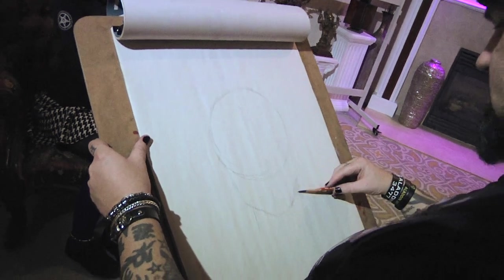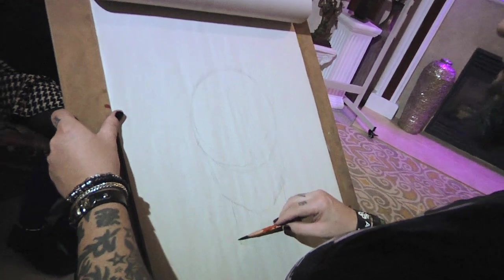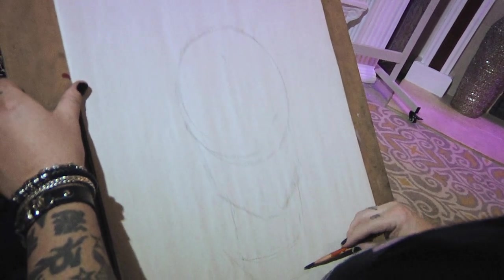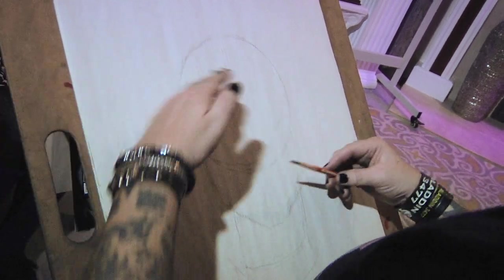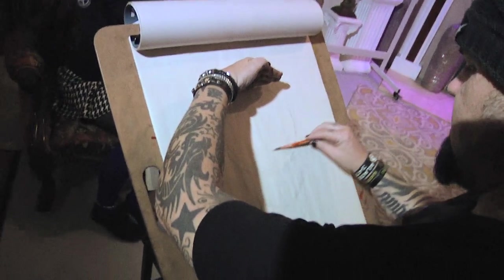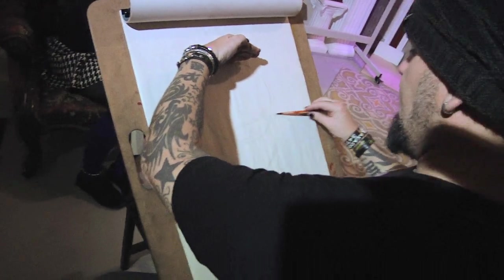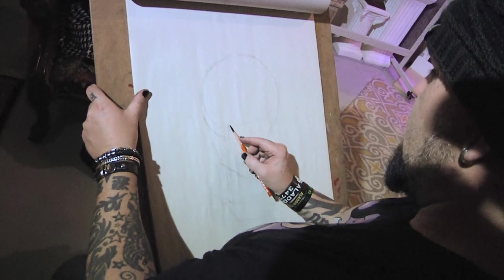Here is the neck. From the top of the head to the bottom of the chin, that is where the eye line is going to be.